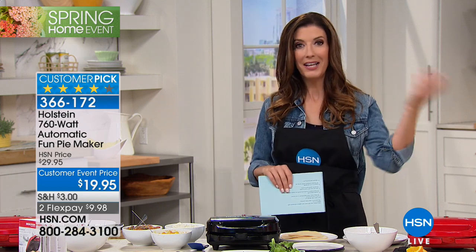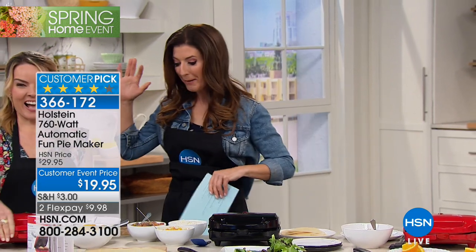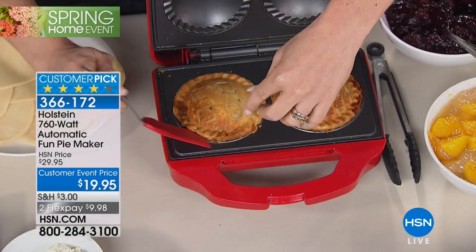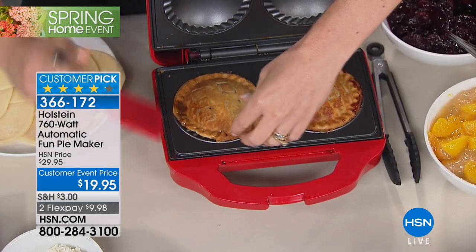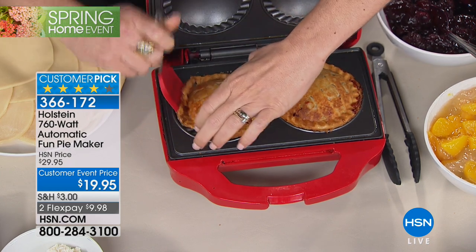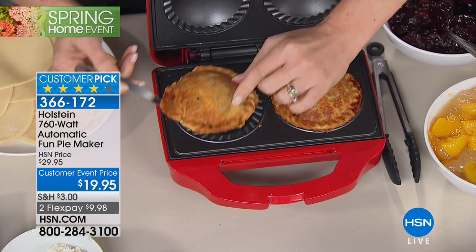They didn't really even need to put the word 'fun' in it, because I think anytime we make pies, it's super fun. Especially when Carrie Maletto is here — she's our go-go gadget girl. She's going to be making pies. What do we love about pies? We love picking our flavor: cherry pie, apple pie, berry pie, maybe even savory pies, chicken pot pie. Carrie can make it in the Holstein fun pie maker. It's only $19.95.